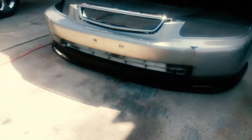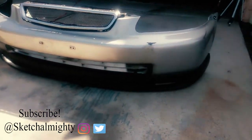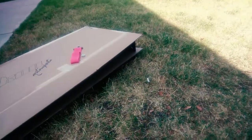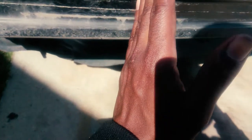Alright so I got the Mugen lip sitting over there on the bumper looking dope as fuck. Now it's time to get this tow hook on. I'm going to drill it right here where this dust line is at — because right here is where the fog lights would be on the car. I wanted it to be a little bit past the fog lights so if I do put fog lights in, they won't be blocking the way.